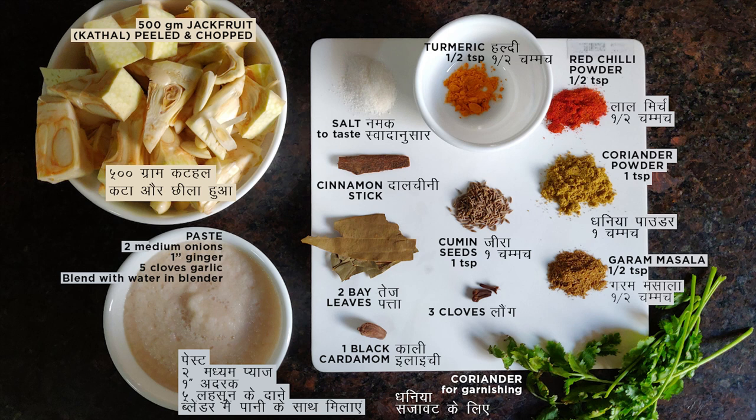Next we need a paste made from 2 medium-sized onions, 1 piece of ginger, and 4 to 5 cloves of garlic — blend this all together with very little water in a blender. Please note that I have not added any tomatoes in my paste because tomato is a fruit and I avoid mixing it with vegetables.